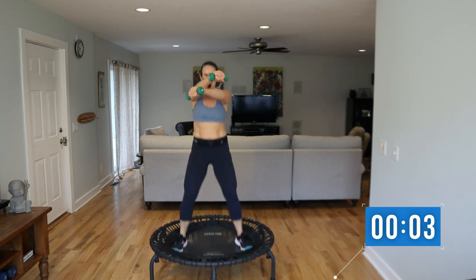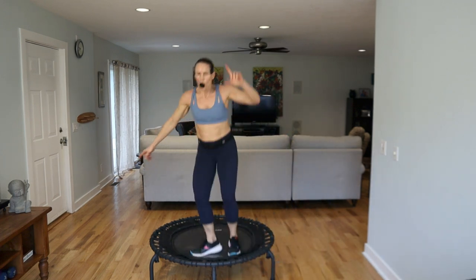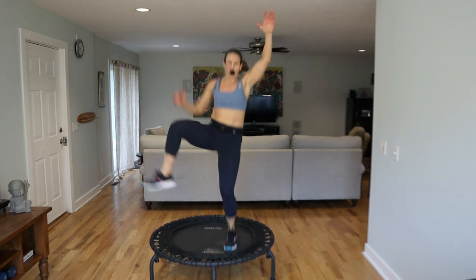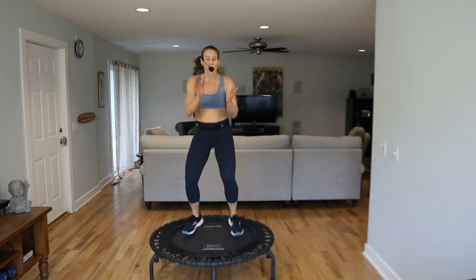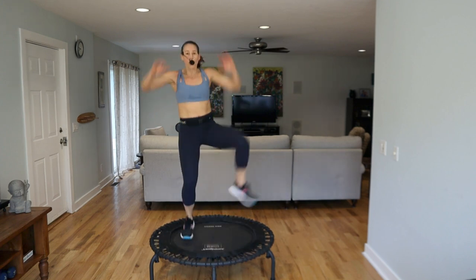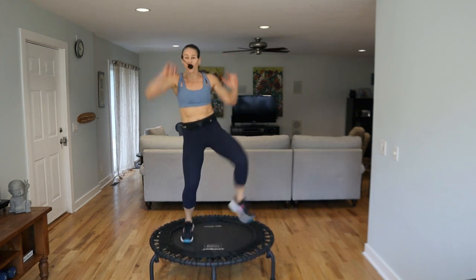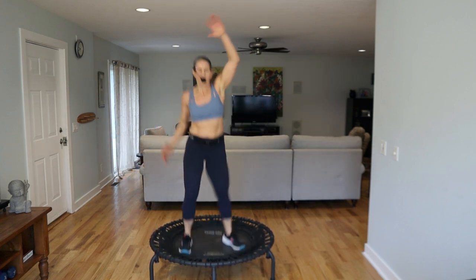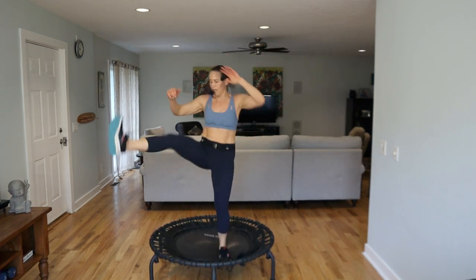Three, two, one — all right, you've got to think about this one. We've got three knees, one two three, kick. One two three kick — go. Three kick, one two three kick. You can clap — that helps you. You can even do two kicks: kick kick. I like that — how about you? Kick kick, that feels good. Kick kick, hold hold, knee kick kick, switch.